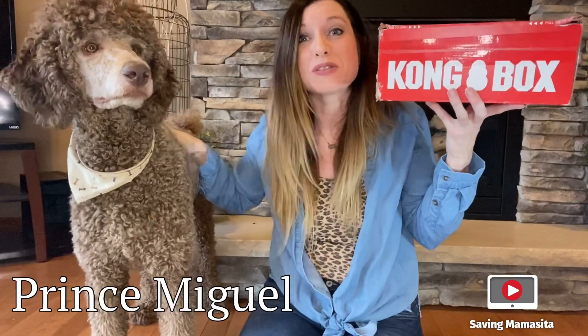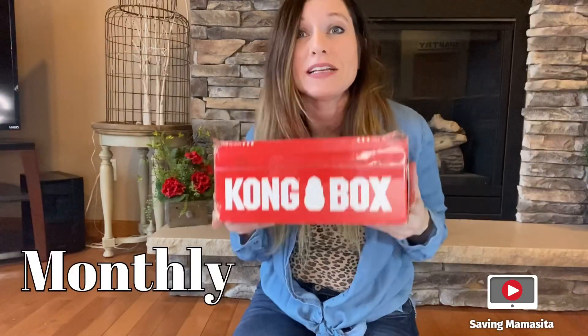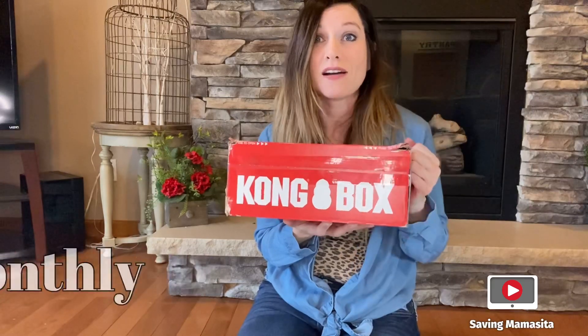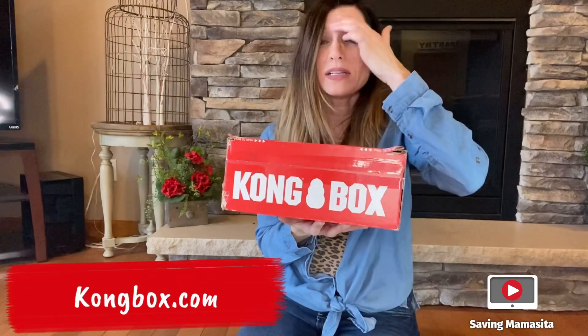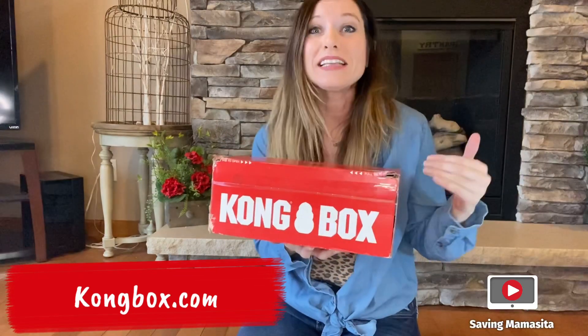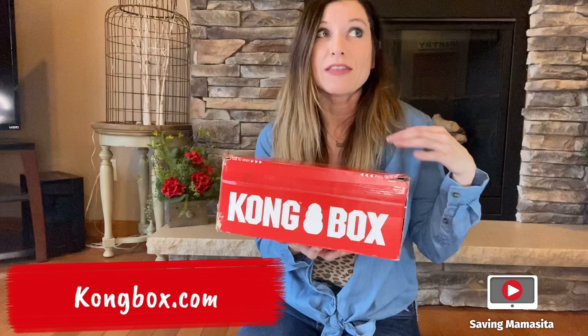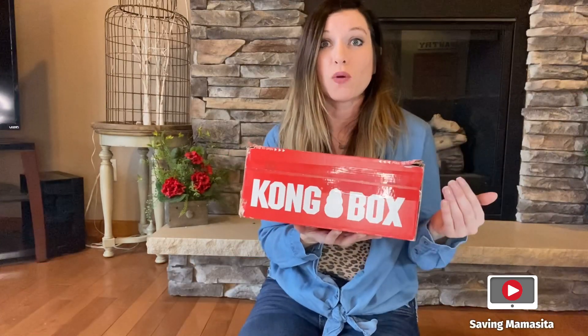We are about to unbox his favorite box. It's called Kongbox. So what is Kongbox? It is a monthly subscription box for dogs tailored for your dog's needs. If you go on to Kongbox.com, you can set up your profile. You basically fill out your profile according to your dog's needs. You set the weight for your dog, you choose the breed of your dog, and what you are looking for for your dog.